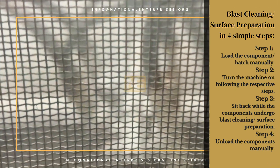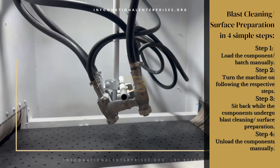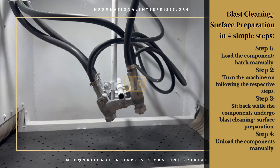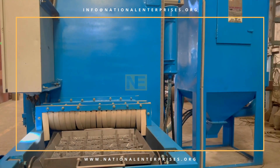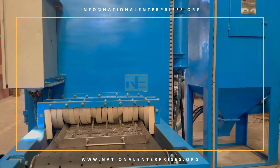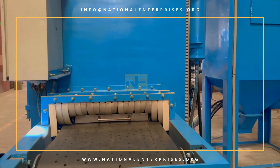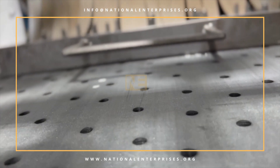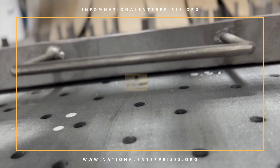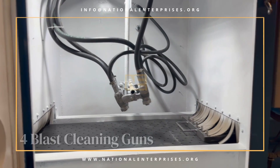Blast cleaning or surface preparation in four simple steps. Step 1: Load the component or batch manually. Step 2: Turn the machine on following the respective steps. Step 3: Sit back while the components undergo blast cleaning or surface preparation.